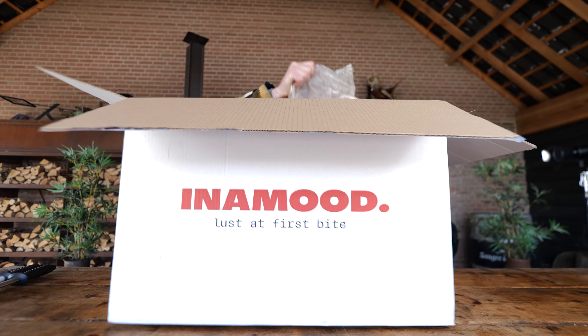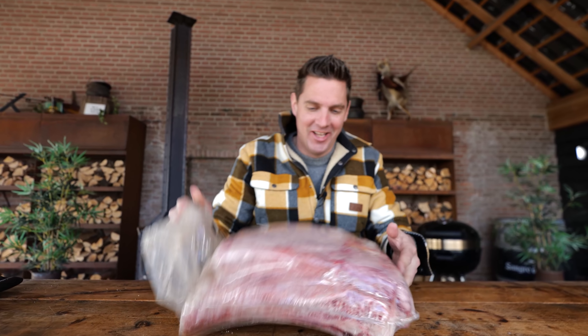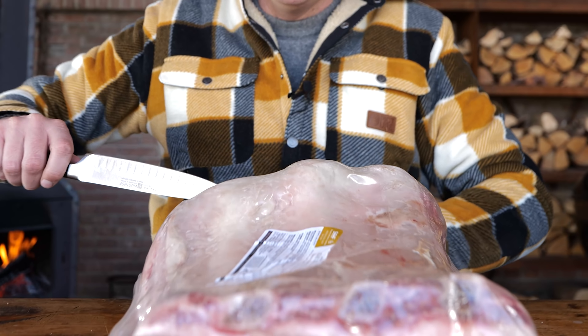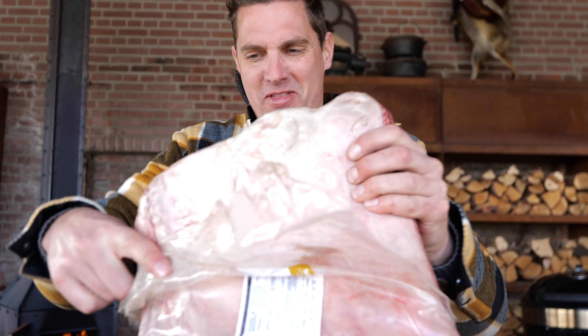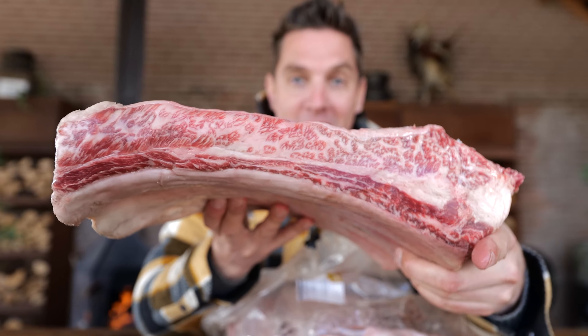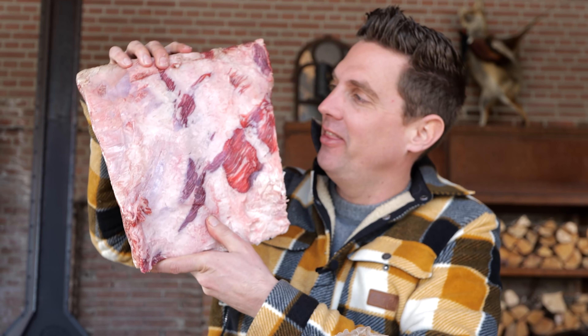Let me show you the beef ribs I'm talking about. Look at these beef ribs — not just any beef ribs. Look at the size of these things, they're absolutely huge. They're double the size of normal beef ribs. These are from Snake River Farm, which means you get a beautiful piece of meat. I'm just gonna open these up because I want to see them in real life, not just through the package. These are Wagyu ribs — look at them compared to my head. They're humongous.